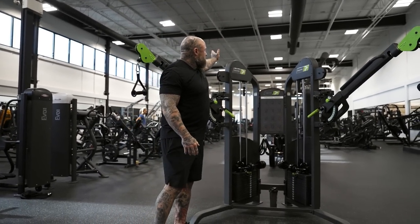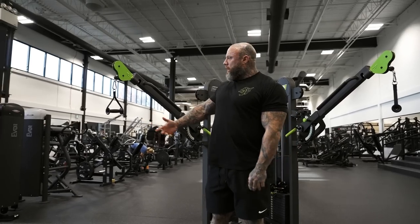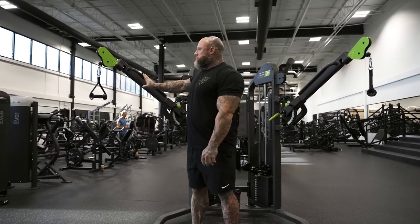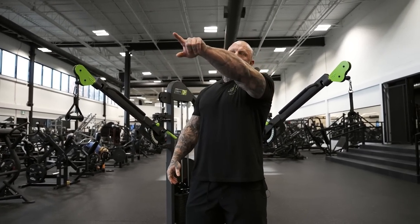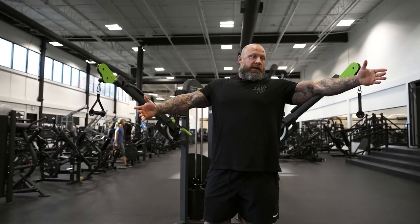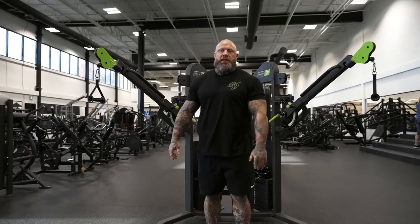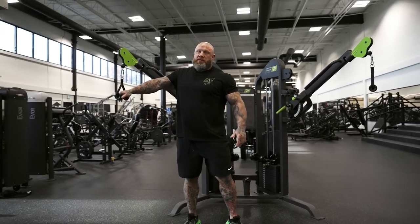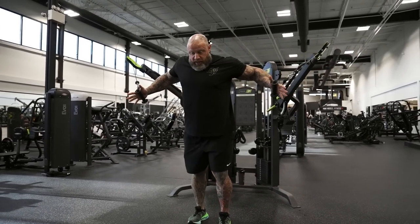A lot of gyms have wider cable setups, like nine feet apart or eight feet apart. You can drag the cable from there and still do it — it doesn't have to be on a setup like this. This is basically close to the same width as a wide-angle setup. Just understand it's about the palm — no matter what the width is, even if one cable is way to the side, I can pin it in and put it on my palm where I want it.